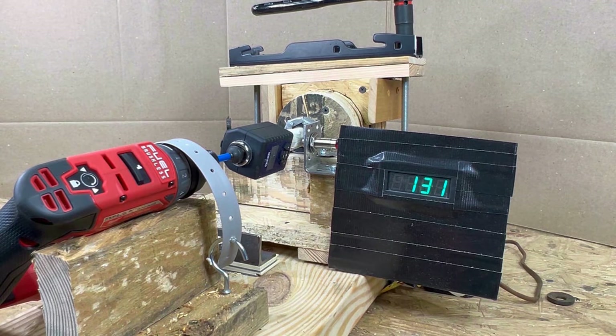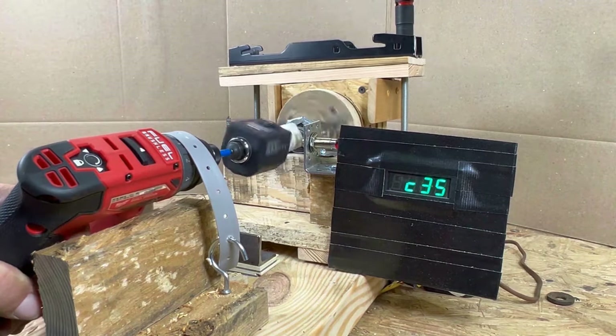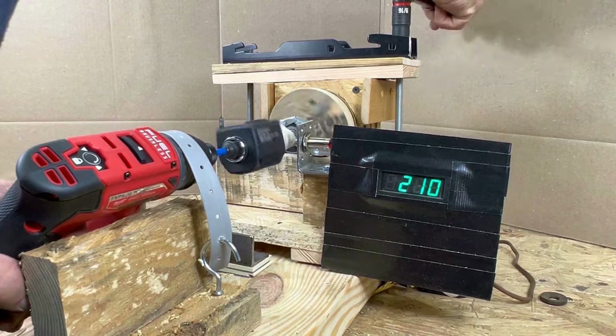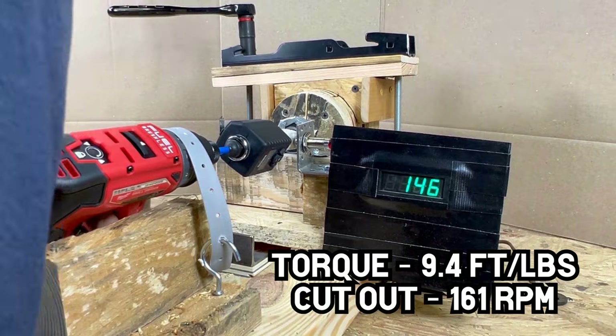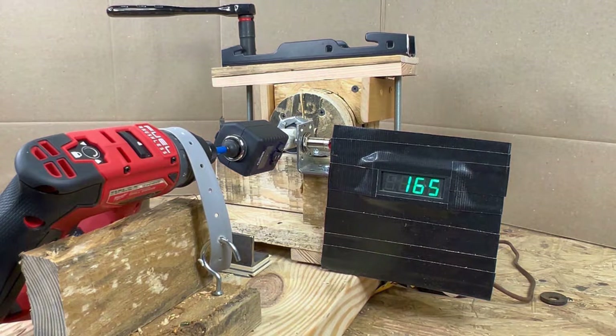The Milwaukee got 9.6 foot-pounds of torque on the first run, cutting out at 131 RPM. I ended up doing seven runs — lost count — and it averaged 9.4 foot-pounds per run, cutting out at 161 RPM on average.